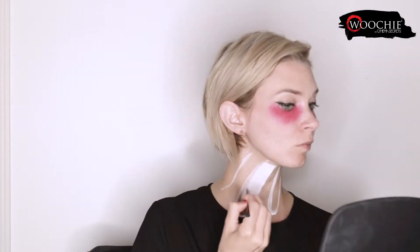Next, I'm using the same brush and the white water-activated makeup, and I'm drawing on and filling in my neck ruffles. After the white, I'm going in and doing the same thing with the red.